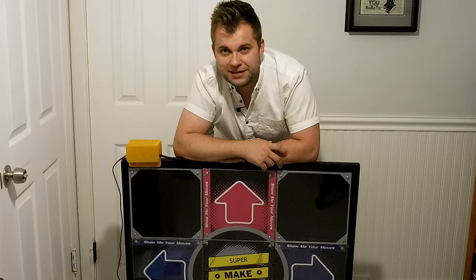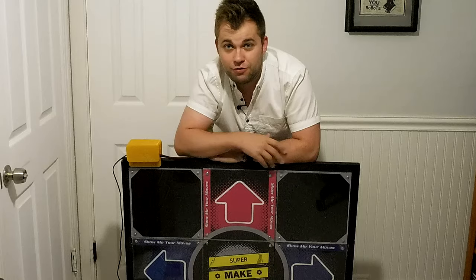Hi, I'm Alex, and welcome to Super Make Something, the show where I make something cool and show you how to make it too. Today, we're making this USB DDR dance pad using an Arduino microcontroller. Let's get started.